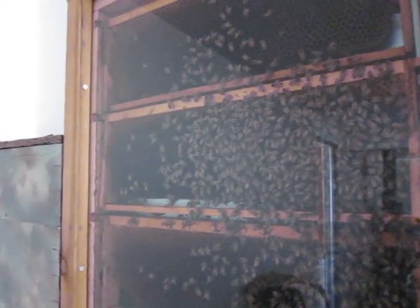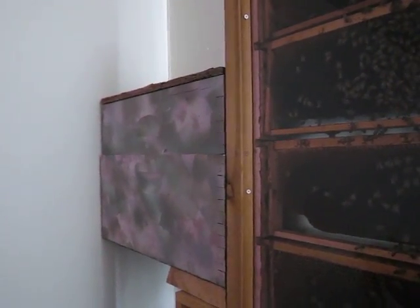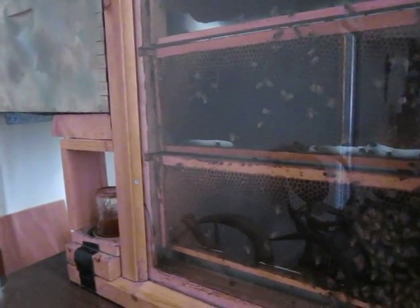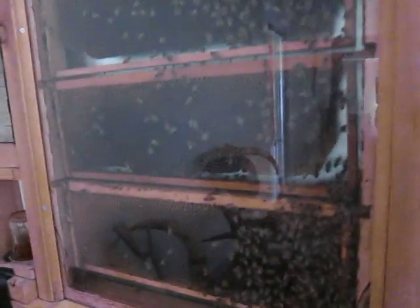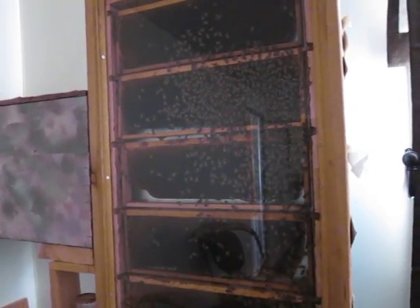So I actually brought in a box that had some honey in it where they could take it out and transfer it into their frames here. Plus I also spoil them and give them more honey over here. Anyway, that's it — bees in the living room!